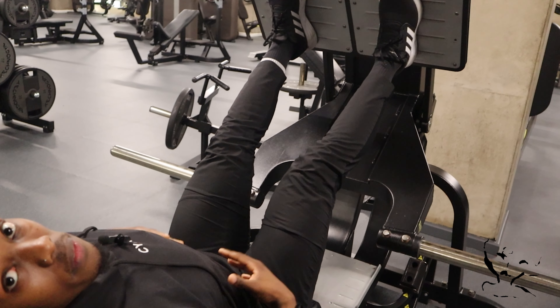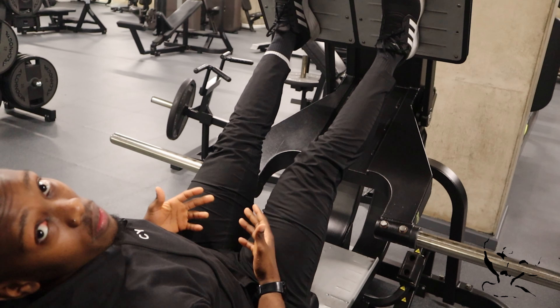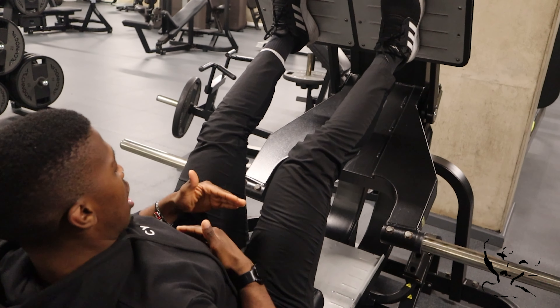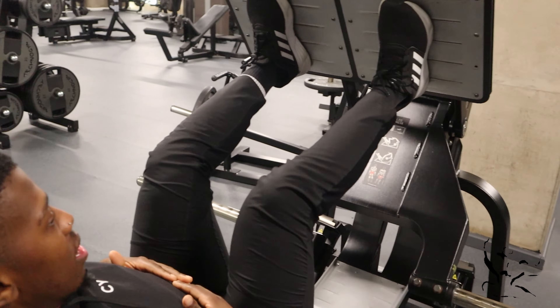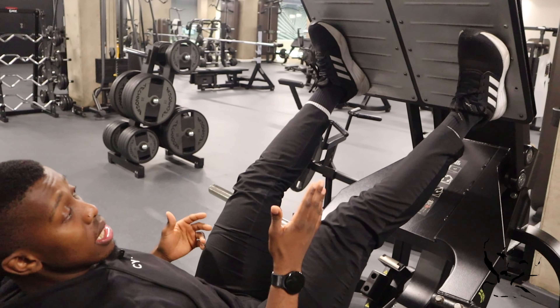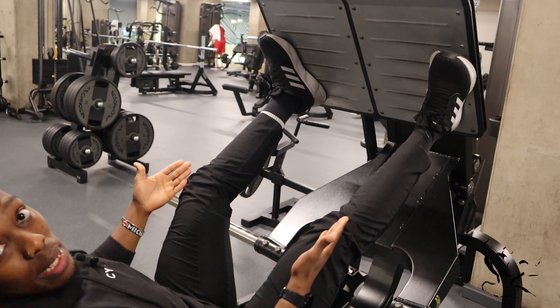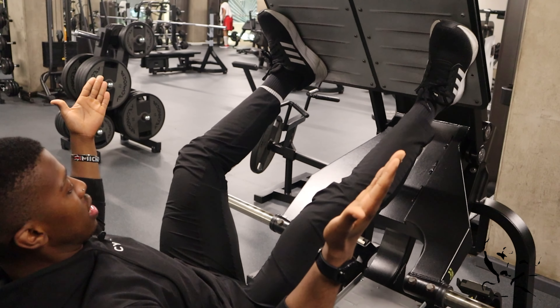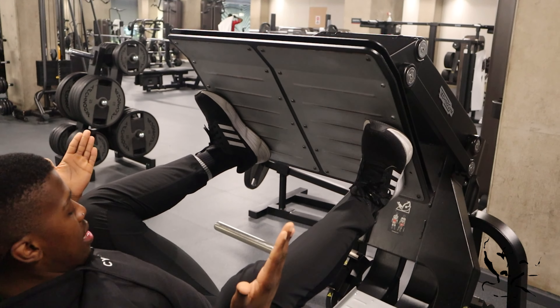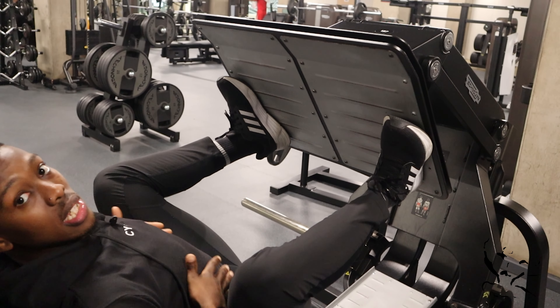That ends up being very uncomfortable, especially if you have a bit of a stomach yourself — it's just going to lower the gap and be very uncomfortable. So the reason we point the toes out and point the knees in the same direction as the toes is because it opens everything up. You can go a lot lower without feeling that discomfort.